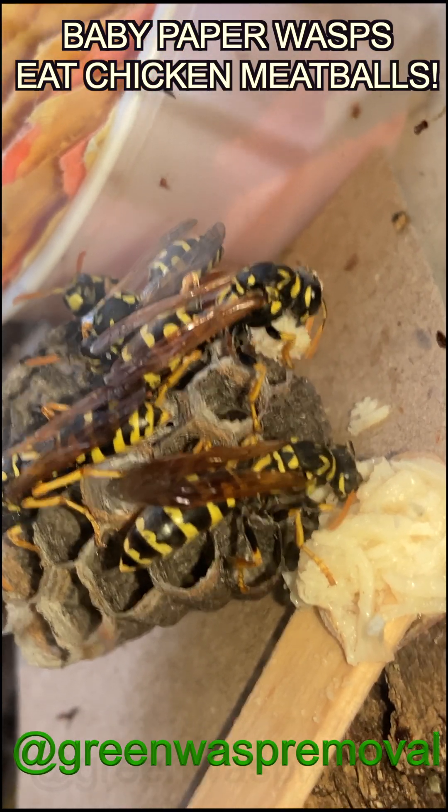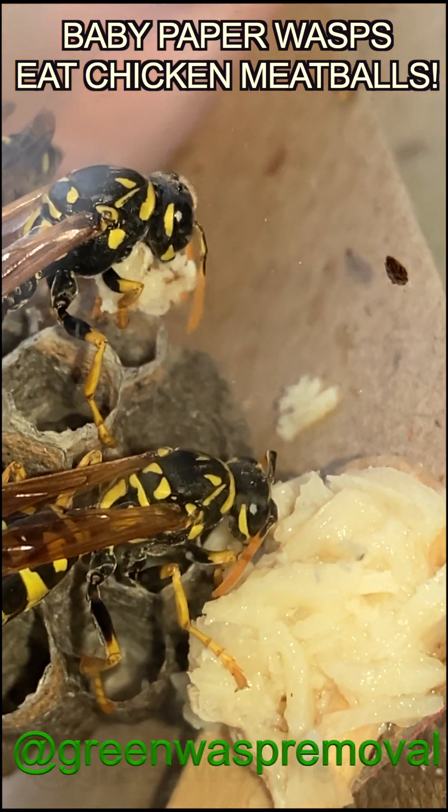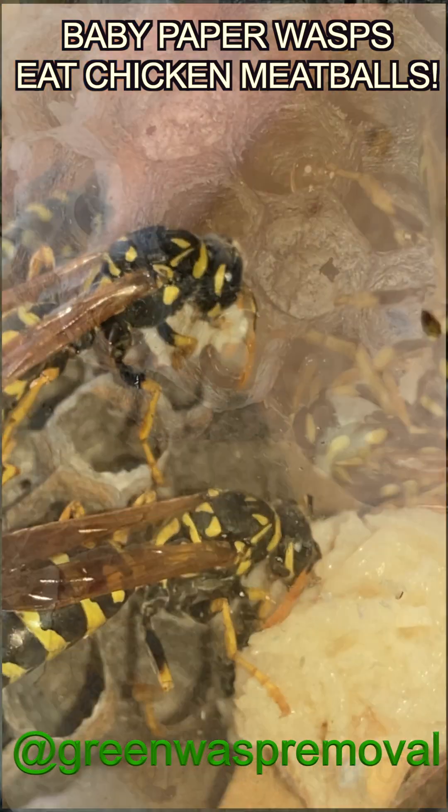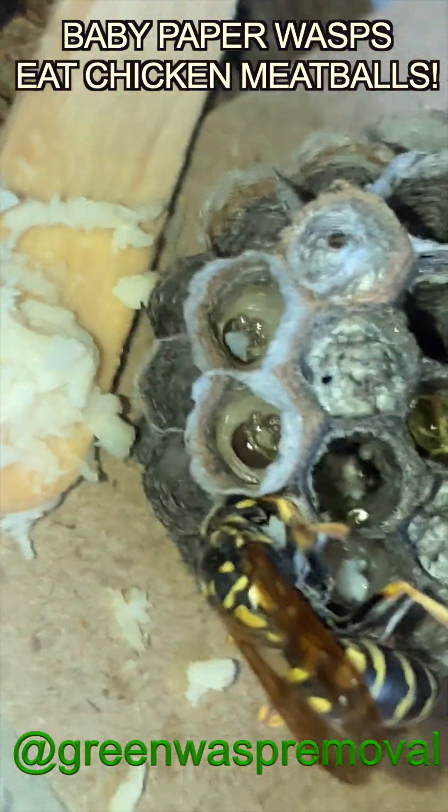Here you see the adults on the nest breaking down the chicken. It's ground chicken mixed with water and we feed that to them every day. The adults will then take this over to the larva and go cell to cell giving them mouthfuls of chicken.